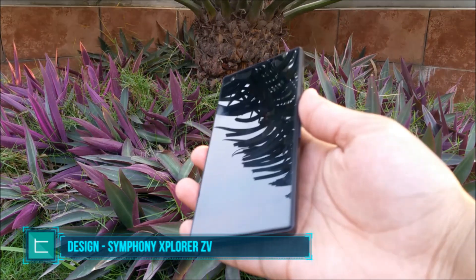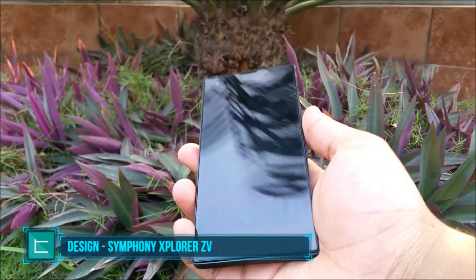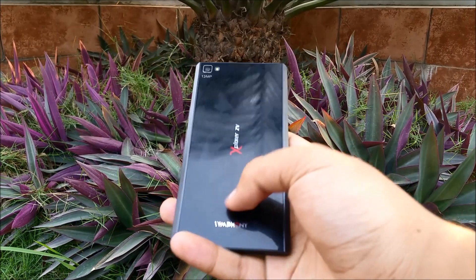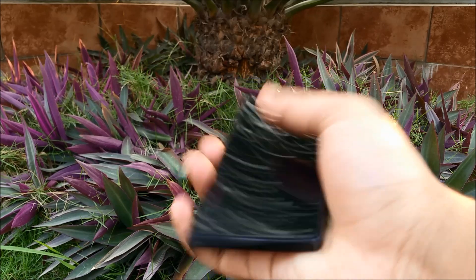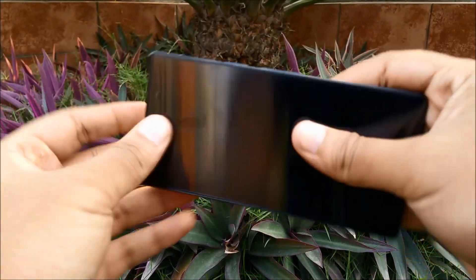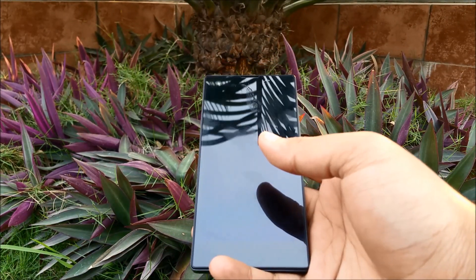We're going to start off with the design, build, and hardware of this device. For the Explorer Z5, the build quality is one of the highlighted aspects because it feels really strong and sturdy in the hand — it doesn't squeak, it doesn't feel plasticky or weak, and that's something very good especially for a device costing around 15,000 Taka.